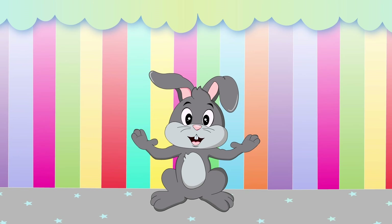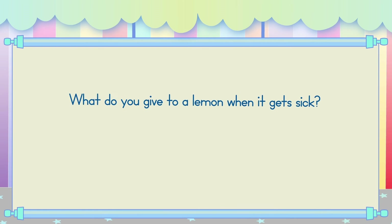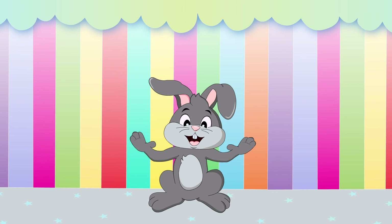Now it's joke time! What do you give to a lemon when it gets sick? Lemonade! Telling jokes makes me so hoppy!